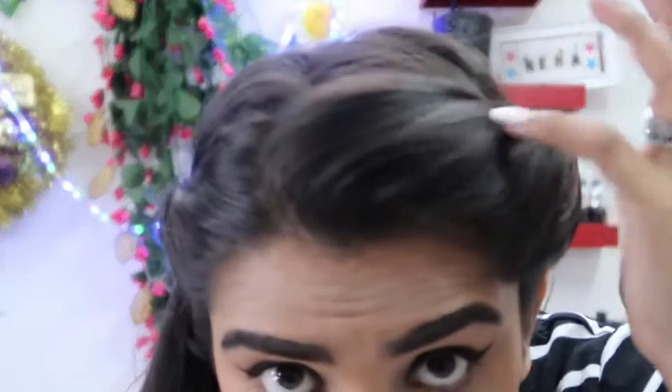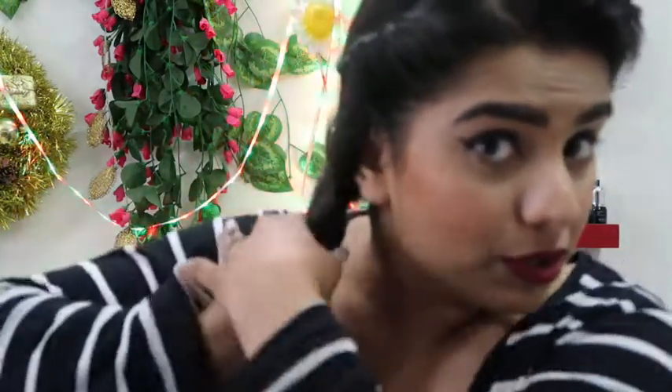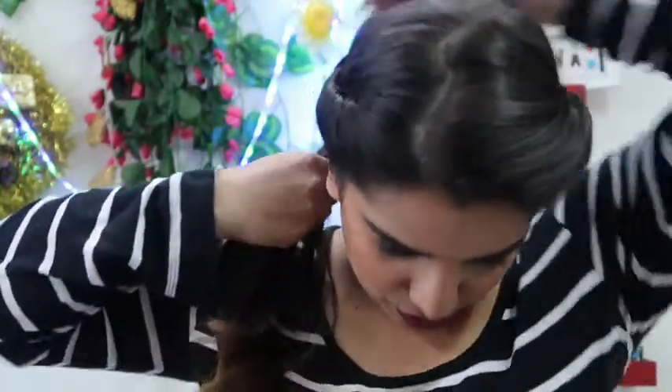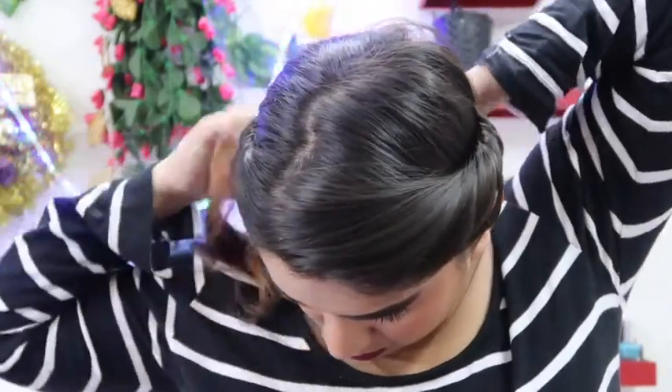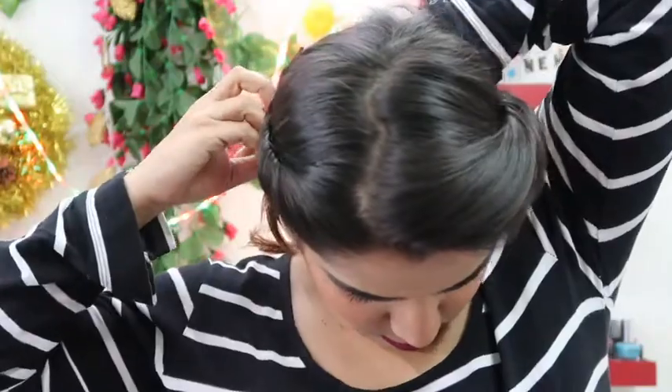If you want to make it more fluffy, you can just loosen up your hair like this. Also as an add-on, if you want, you can do a braid or just roll your hair on your hair like this. So this is what you can also make. I prefer keeping it open. This was my first hairstyle.